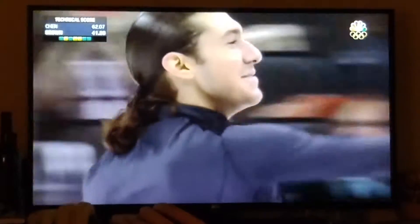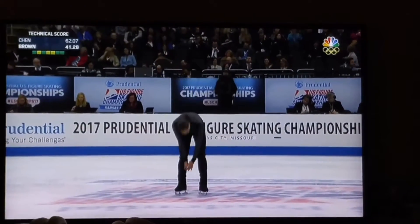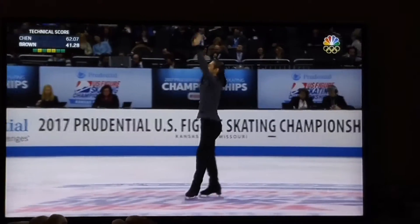That was not great, but he's been through so much these last few weeks. Two pretty big mistakes, but I still enjoy a Jason Brown performance. I especially enjoyed this short program — it is beautifully crafted and creative. Nobody can do things the way that Jason does.